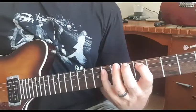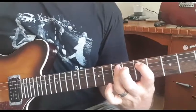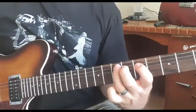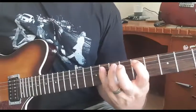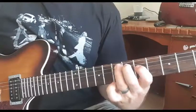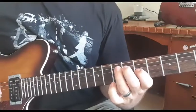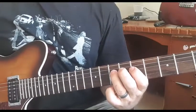Eighth on the A, down to the seventh, down to the fifth fret on the D string, back to the A, and then down to the G string finishing on the seventh fret on the D string.